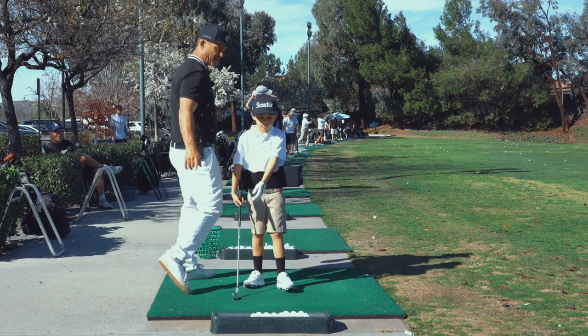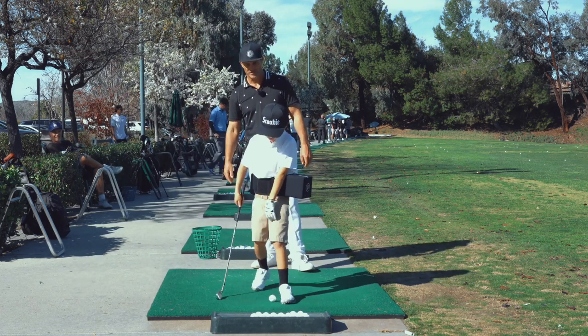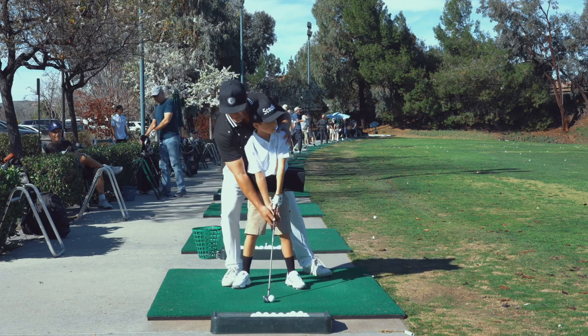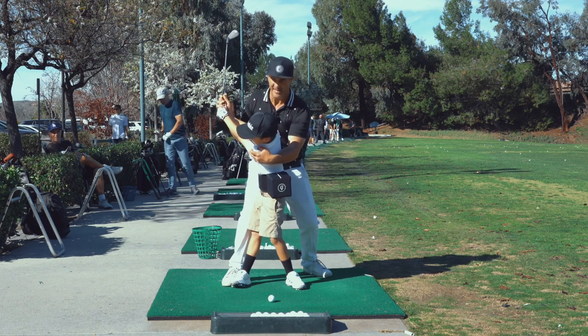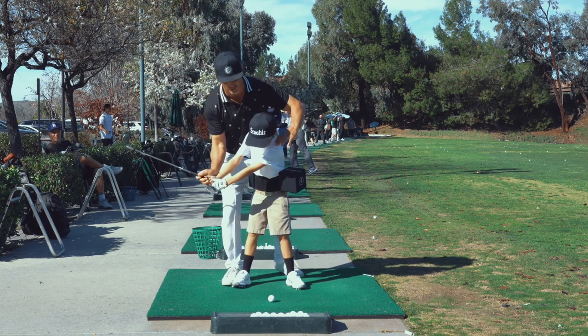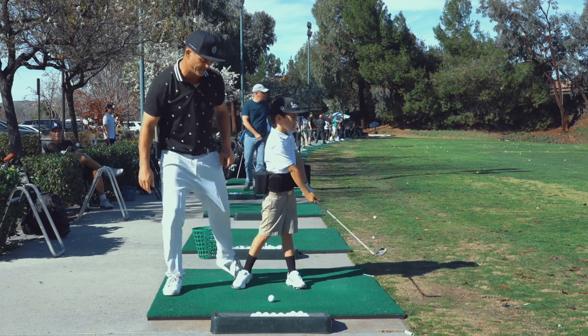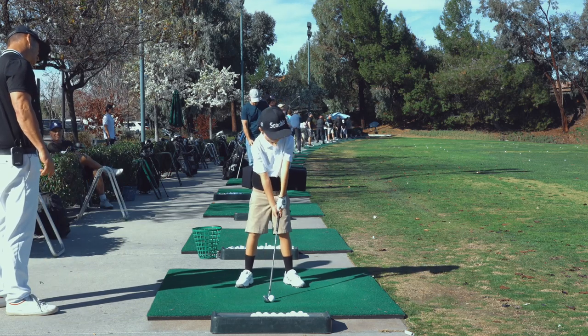So good job. Now set up, we're going to do a full one here. So now on this full one, you're going to notice that this box — when we do a demonstration — will only go back to about the ball. He'll get it back further because he has a huge turn, but we're still working on getting the eyes out so this box can get back behind him. So don't crowd it here, move away from it a little bit. Big full turn and crush this.